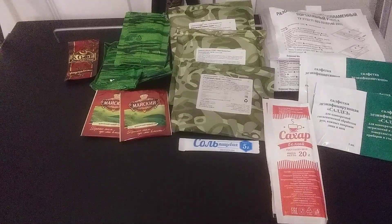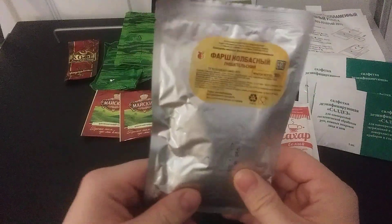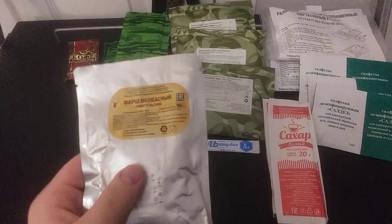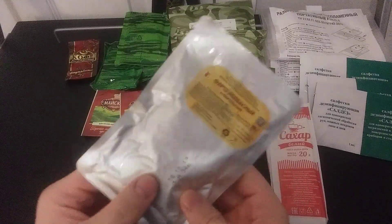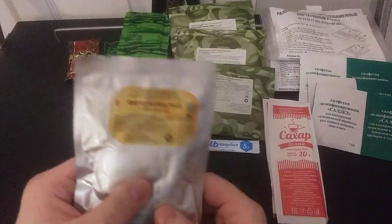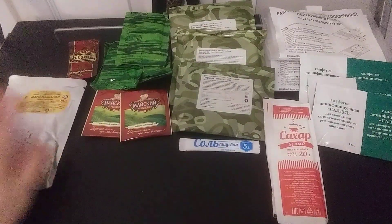Alright, we have another packet. From what I can tell by feel, the best way to describe it would probably be some kind of meat — it's jelly or fat. So it could probably be anything between beef, chicken, or pork, but most of these are always chicken and beef.